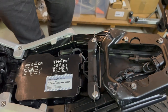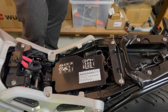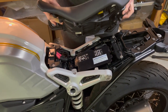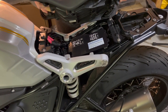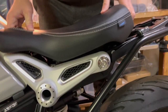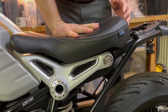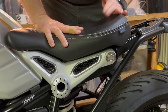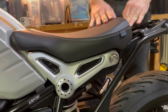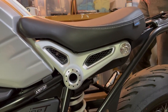Now we move backwards. First, the front seat — similar to how we got it out, we put it back in. Make sure these two brackets align, something like this. Press it down slightly and push it forward — that's it. You hear the sound; you can double check. That's fixed.